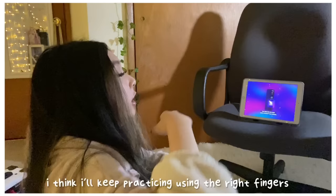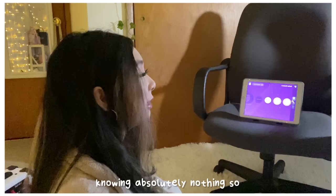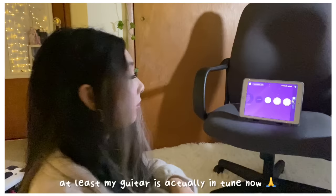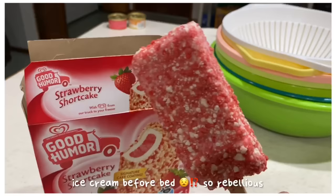I'm just going to keep practicing using the right fingers. I'm the type of person who still looks down at the keyboard to type, so that's an issue. I think I've made good enough progress today since I came into this knowing absolutely nothing. Watching videos is very different from actually playing. Okay, that's it for day one — let's see how this goes.